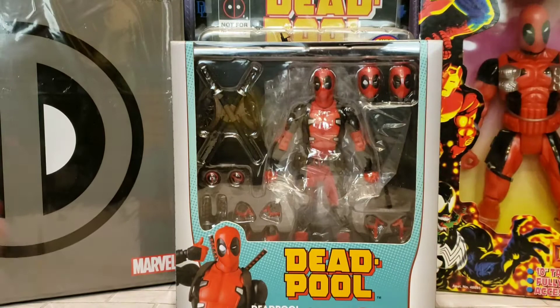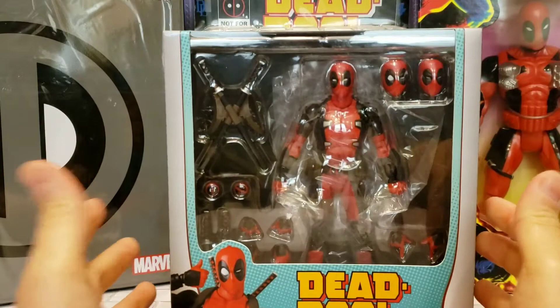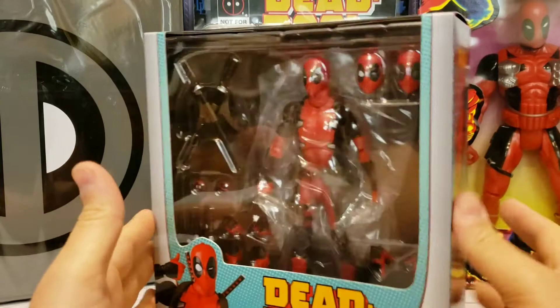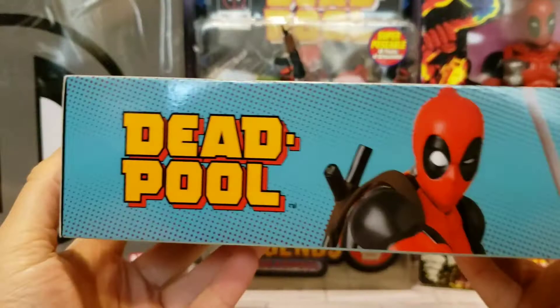Hey everybody, Overkill here again for another video. This time it is my Mafex comic version Deadpool — very awesome. The box is reminiscent of the old comic for sure, a lot of parts in this. I'm really stoked to get this guy. As you probably know by now, Deadpool is my favorite character in Marvel Comics, DC, or any comic at all. My main man Deadpool — let's take a look at this box real quick.